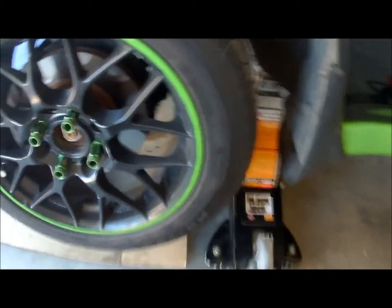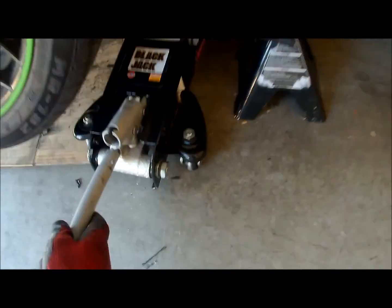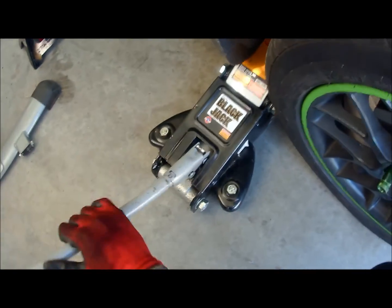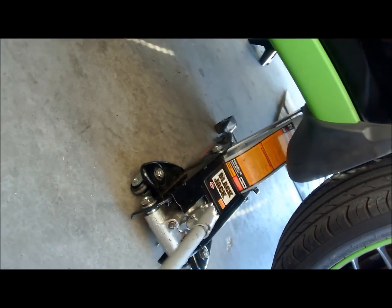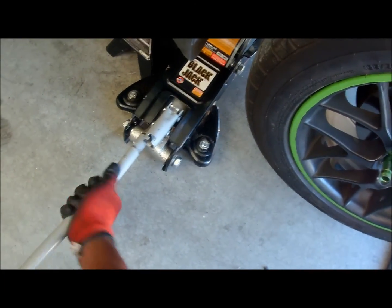When you're jacking up the car, always look on the opposite side of the jack — that side over there — because the jack tends to lift up, especially if you have carpet. If it lifts up and there's anything blocking it at any point, it's going to stop and the whole car could come falling on that side.